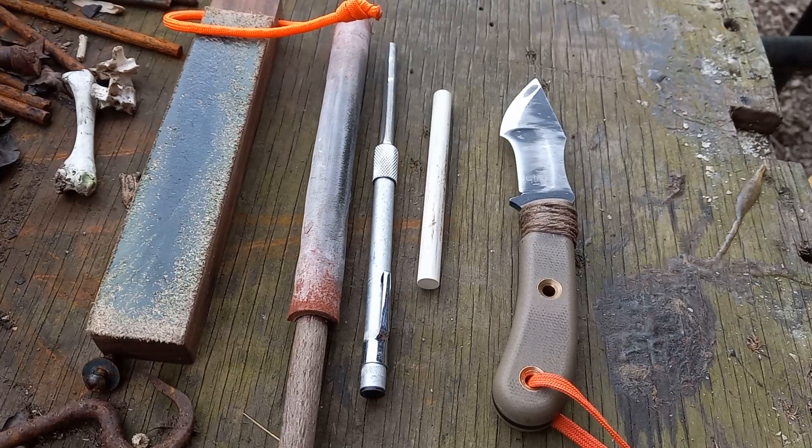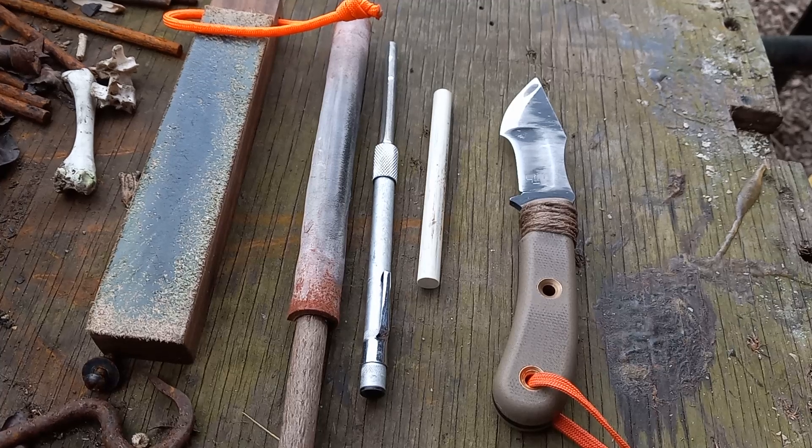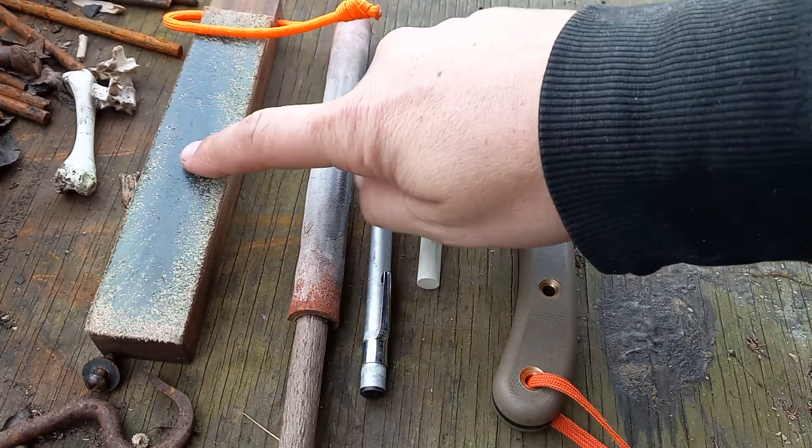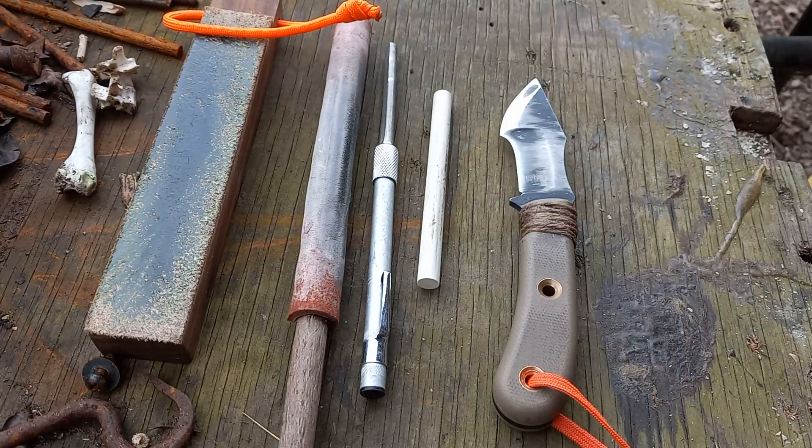Hey folks, back again with some more tracker action. A question that always seems to come up is how do you sharpen this thing? Truth be told, I don't have to sharpen it much at all. A strop is really all that I use on them 90% of the time. My larger ones I don't do anything to the edge geometry at all.